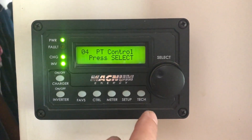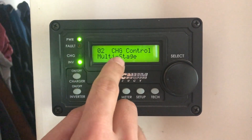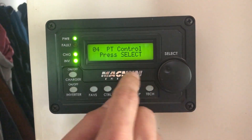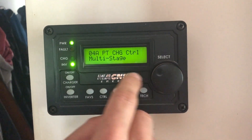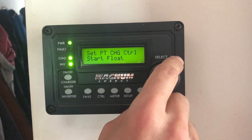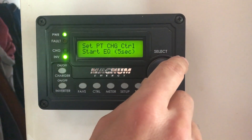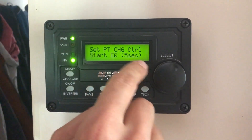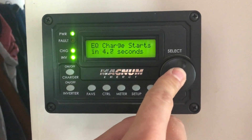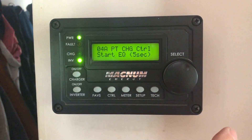You could also use a generator if you have a fuel-powered one — in that case you'd start from the charge control screen. I'm going to flip over to number four, which is PT, press in on multi-stage, and flip through the options: start float, bulk charge, or start equalize. It says five seconds, meaning I have to hold the button in for five seconds before it will start. And there we go — equalize is started.